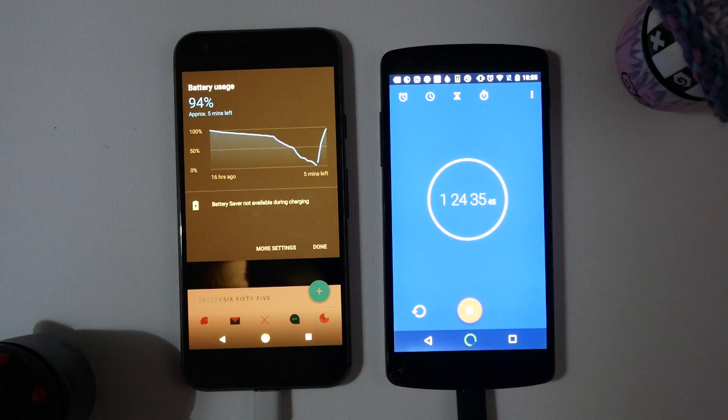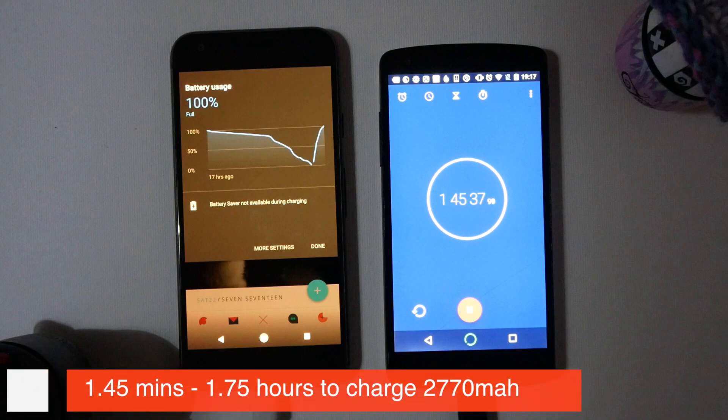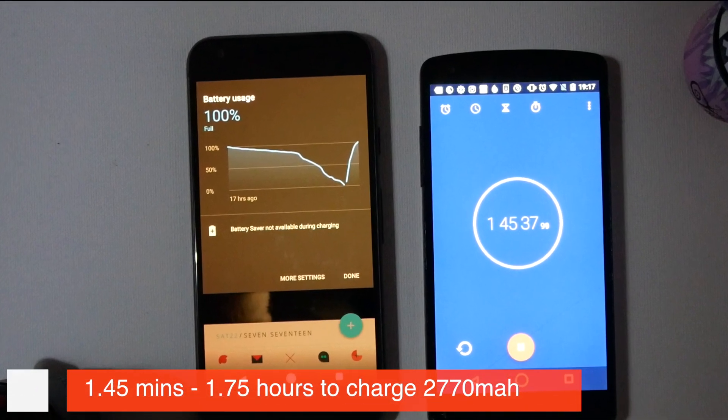We're just approaching one hour 25 minutes and you can see we are still on 94 percent — the phone is saying we have five minutes left. We are now on 99 percent at one hour 45 minutes. There we are — it has charged from zero to a hundred percent, and it took one hour, 45 minutes, and 30 seconds.